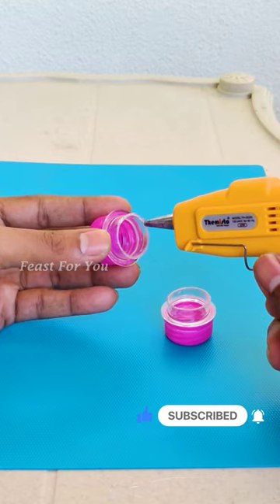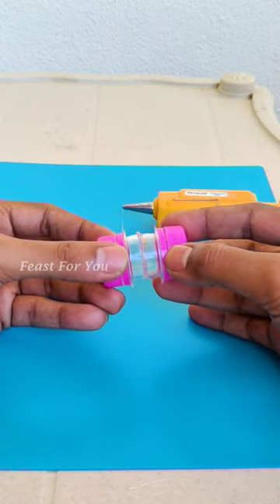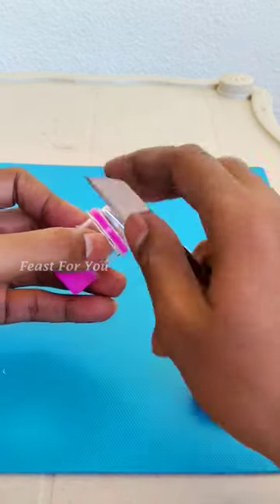Apply glue and hold it for 10-20 seconds. Then cut the ring at the bottom.